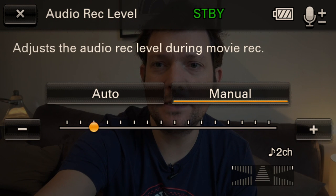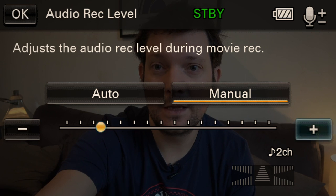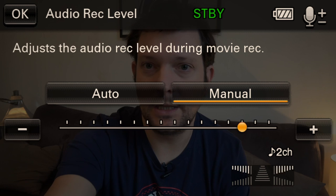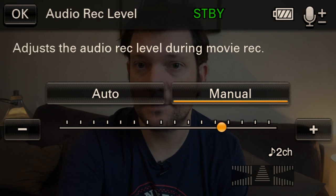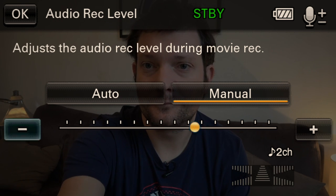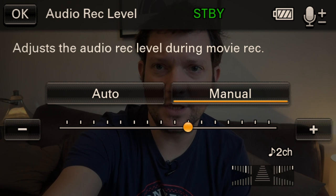I'm going to increase the level on the camera now. Testing — one two — that's a bit loud. One two — a bit much. One two — is that about right? Let's put this into auto and see what the camera does with it.